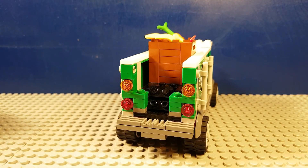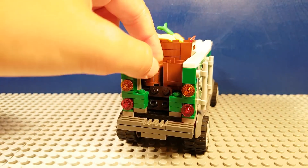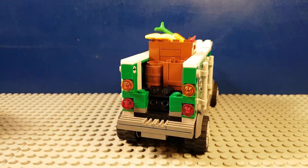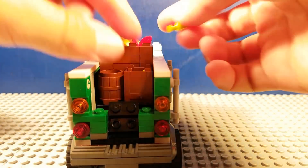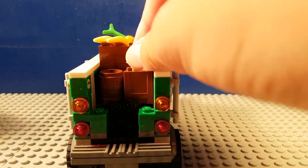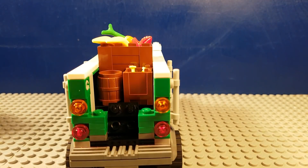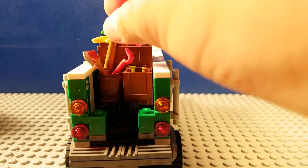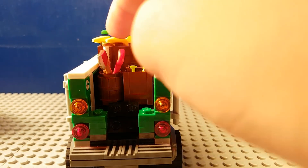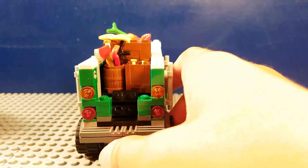Next we're going to get two little barrels — well, one's like a square crate and one's a barrel. Inside the square crate we can put in some needles as like medicine. We're going to put in a crowbar, an axe, peanut butter, jelly, a baseball bat, and just an M16 in there too.